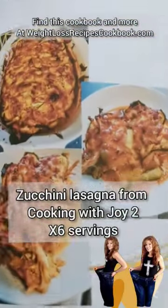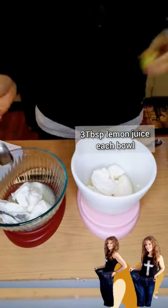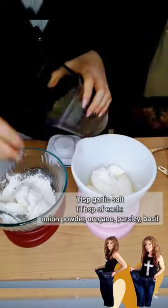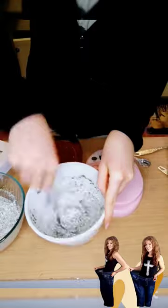Monday Munchies — we're going to make zucchini lasagna from my Cooking with Joy 2 cookbook, and we're going to make this for six whole servings. If you don't like having to cook every single night, batch cooking is for you. Batch cooking makes life deliciously easy. What's better than one delicious meal? Having multiple of them already made.